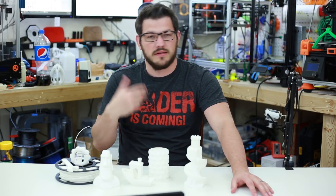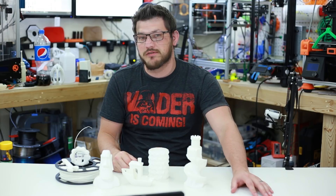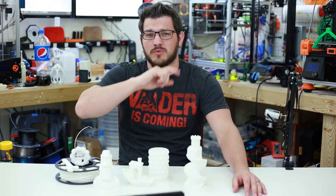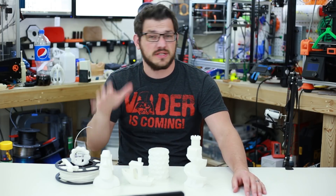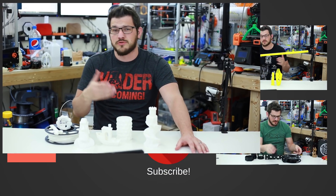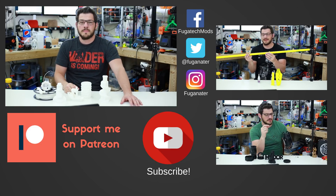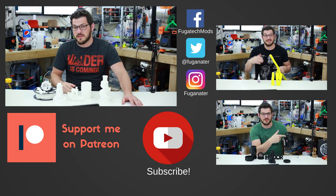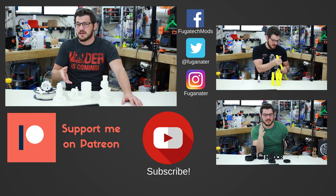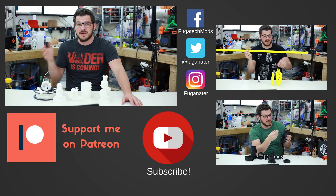Kodak did send me this filament free of charge — they didn't pay me and I didn't pay them — for the purpose of this review, along with several other filament types from them. I thank them for giving me the opportunity to test out their 3D printing products. If you guys think it's pretty cool that Kodak is making 3D printing products, give this video a thumbs up. Leave a comment below about what you thought about the filament and about Kodak. Hit that subscribe button and the bell icon for email and push notifications. If you want to support me financially, there's a Patreon link below, or a one-time donation via Streamlabs or Buy Me a Coffee. Thanks for watching — until next time, happy printing.